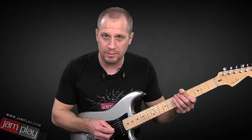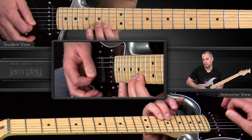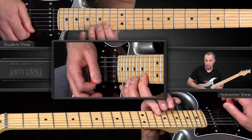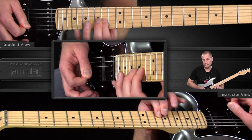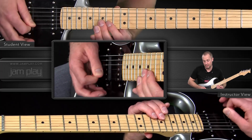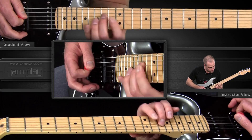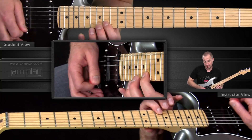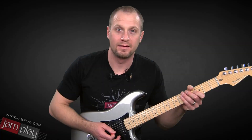Let me play that back half again a couple more times for you, slowly. Then I'll combine it with the first phrase that we learned from the other lesson, and then I'll play it again with the track. Here's the whole thing. And with the track.